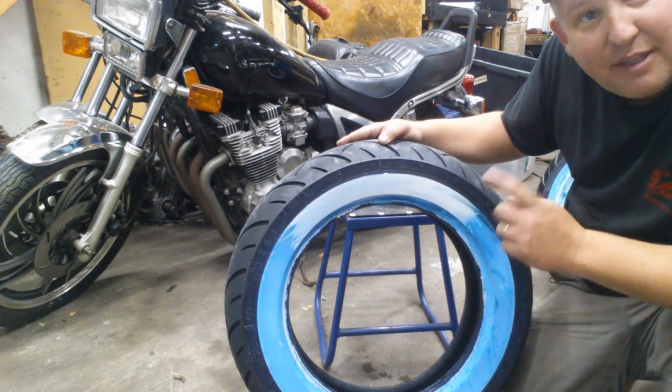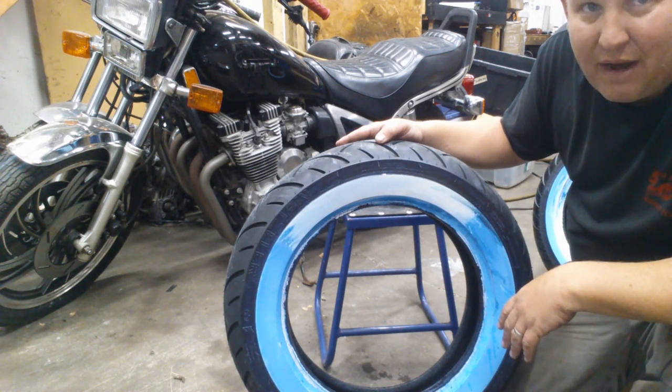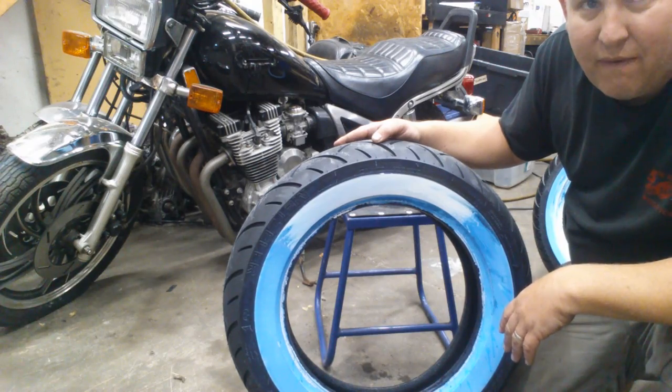Got any questions about tires? If you need tires, or have questions about bikes, contact Doug at Big Kid Power Sports: 815-363-1254.